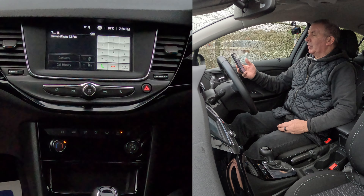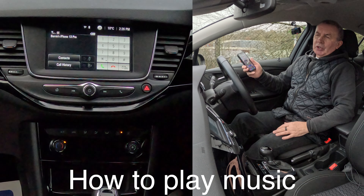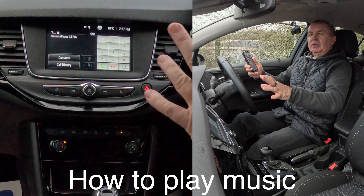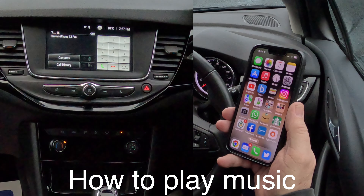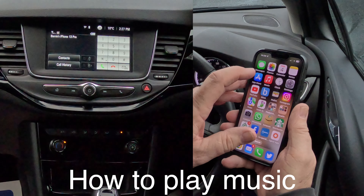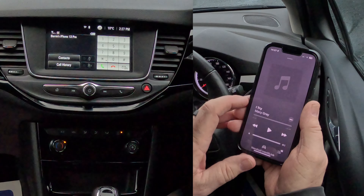So very easy, simple process - nice and quick. I'll just show you how to stream music from your mobile through the Bluetooth audio system in this 2019 Vauxhall Astra. So from any screen - that's on phone at the moment - over to your telephone and click on music.